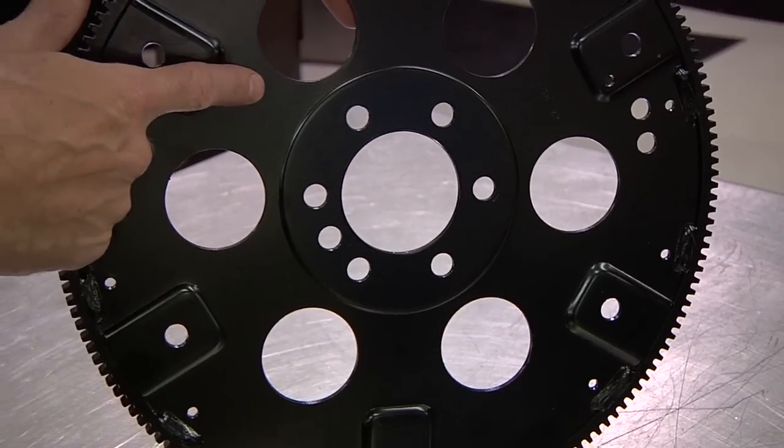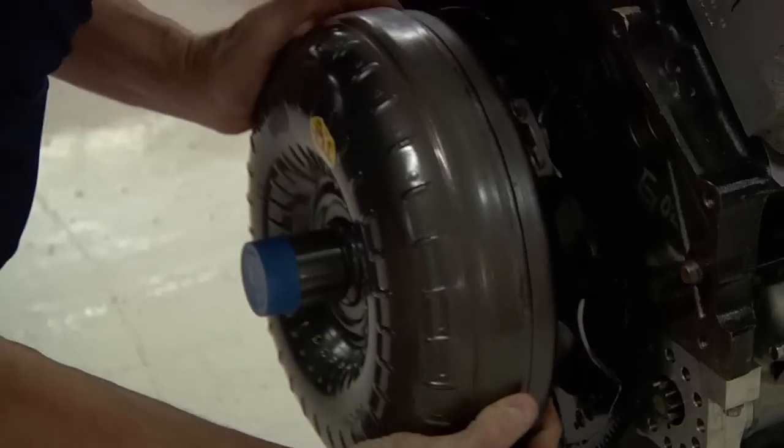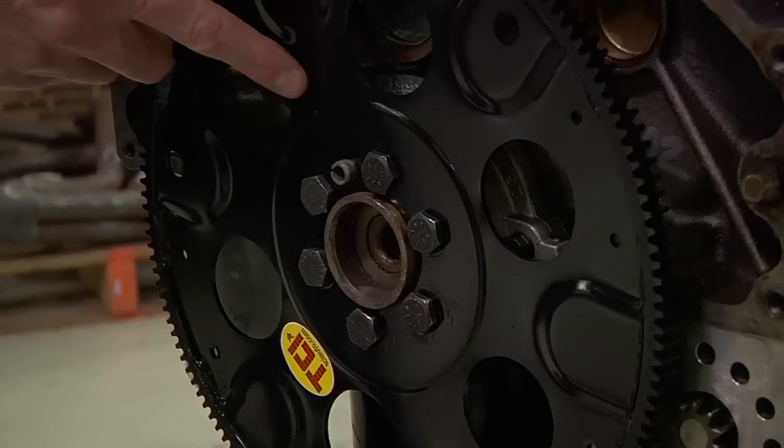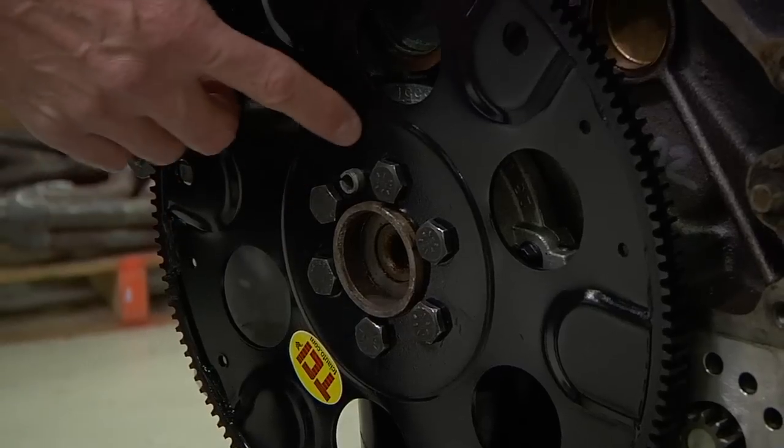First, check the flex plate for any cracks around the crank and converter mounting holes. Then, make sure the converter's bolt pattern and bolt hole size match those of the flex plate. It may be necessary to enlarge the converter bolt holes on the flex plate.